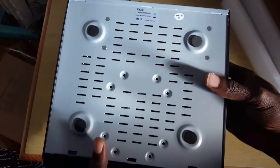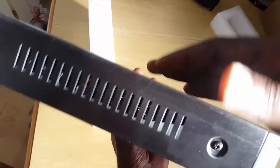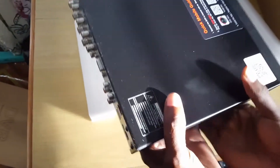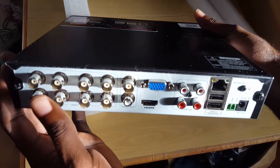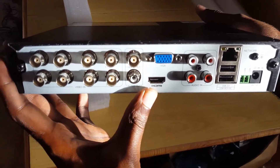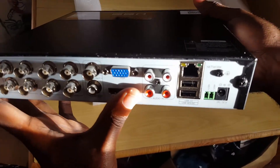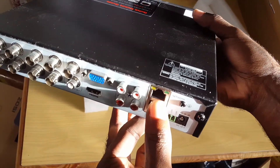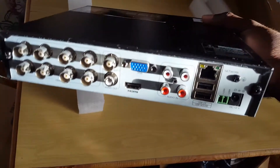The base has plenty of ventilation holes, which is nice to see. The sides also have good ventilation and easy access screws so you can open it up and install the hard drive. At the back is where connectivity happens — this is an eight-channel unit with eight ports, HDMI support, VGA support, and audio in for recording sound.